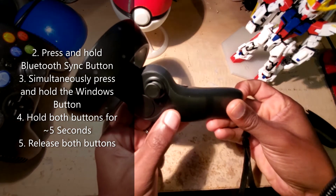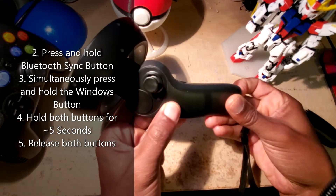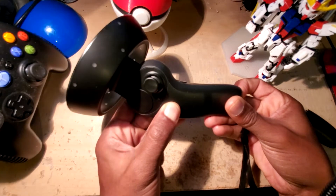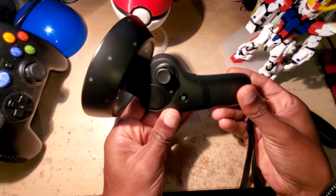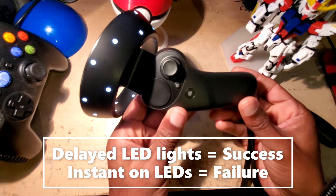...press and hold the Windows button as well. So you're going to have both of those buttons held together, and you hold it for five seconds — three, four, five — and let go. You'll notice there was a delay there for the lights to come on.